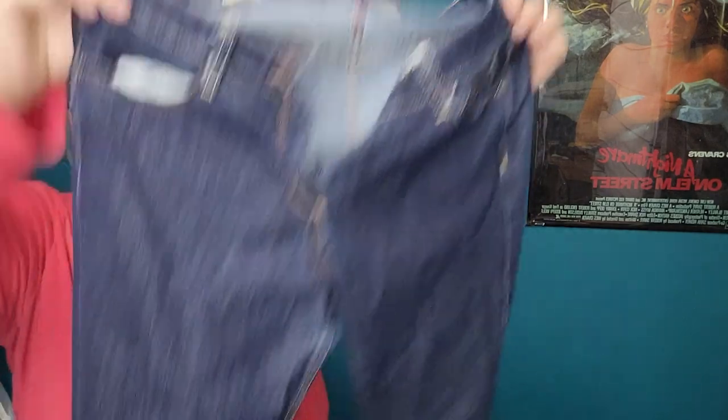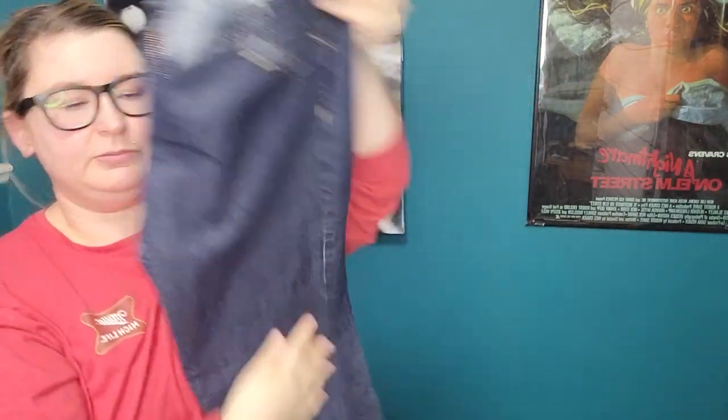Next up, Arizona jeans skinny jeans. I can tell you right now I'm not going to waste my time doing anything with these — they're going to be re-donated.